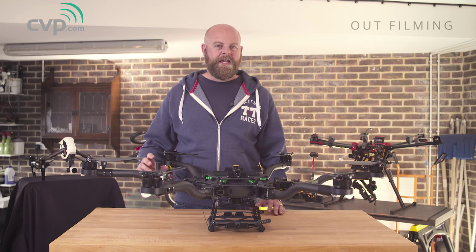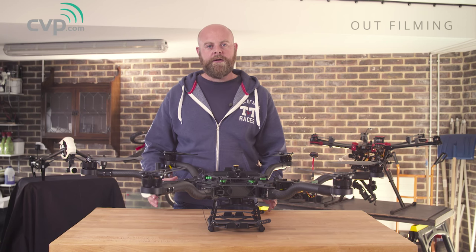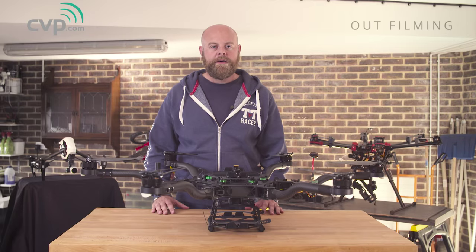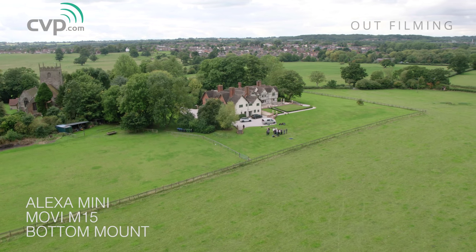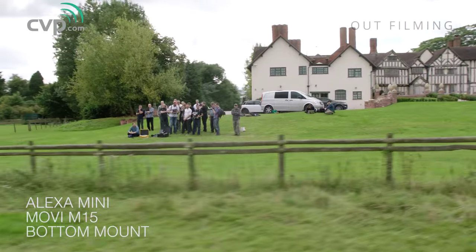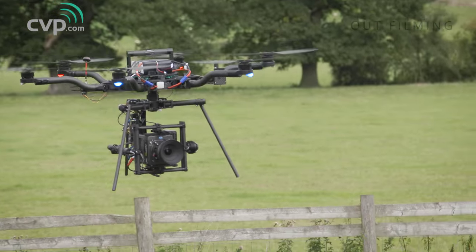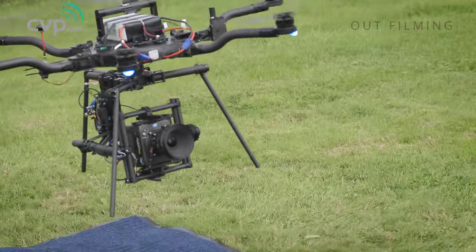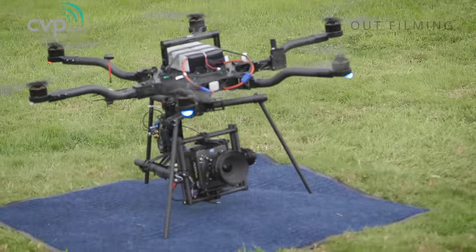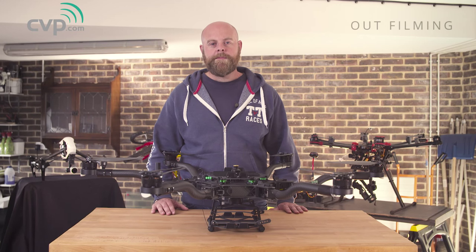To summarise, this is a great craft — it does so many things. The fact that it's so compact and packs down into a tiny form factor is great. The new flight control system is showing real potential and we're quite excited to see where it goes. If you own an Alexa Mini, an Epic, or you're looking at the new Raven, or you own one of the MOVI family, then this is definitely the craft for you. For us, this craft is definitely going to form part of our fleet — it allows us to replace a number of other craft in one swoop. We think FreeFly have done an excellent job and we're really excited to see what we can do with it.